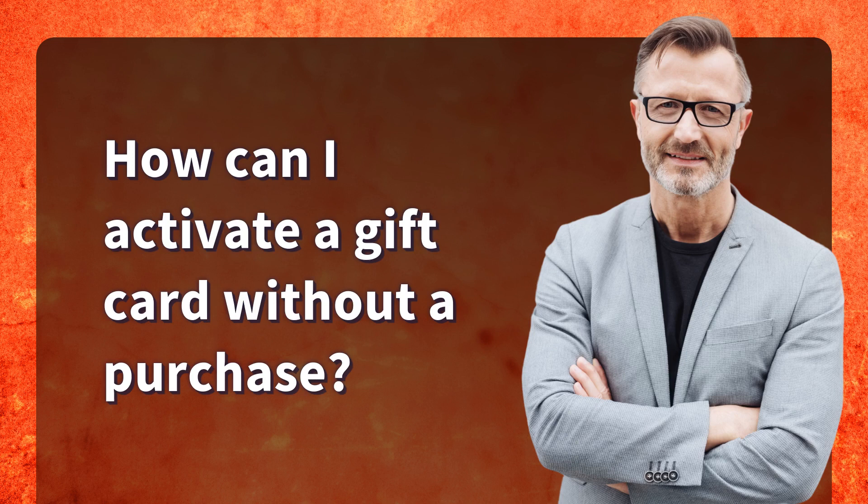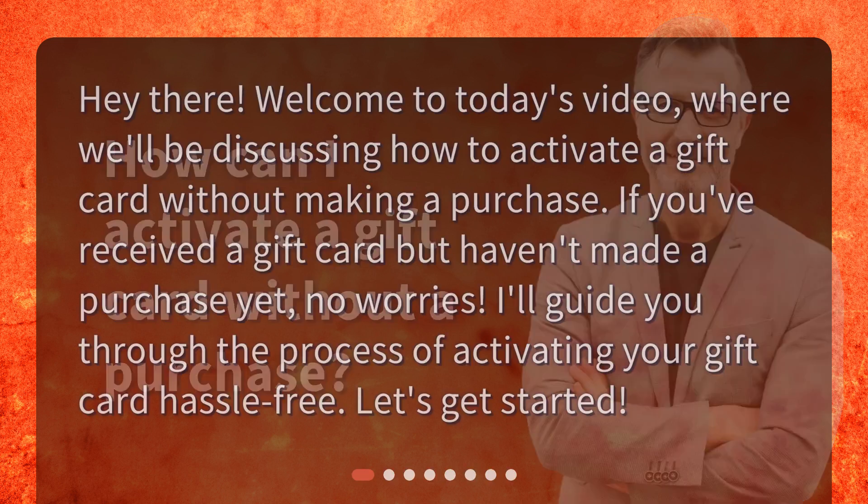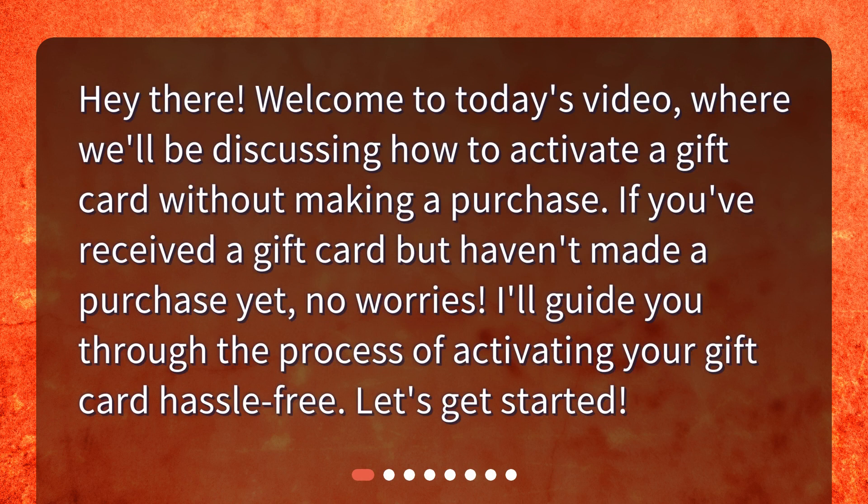How can I activate a gift card without a purchase? Hey there! Welcome to today's video, where we'll be discussing how to activate a gift card without making a purchase. If you've received a gift card but haven't made a purchase yet, no worries — I'll guide you through the process of activating your gift card hassle-free. Let's get started!